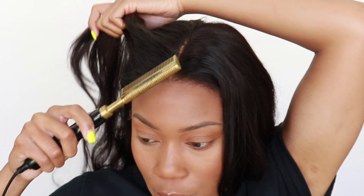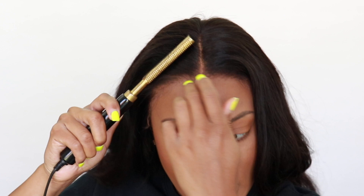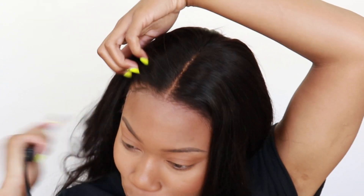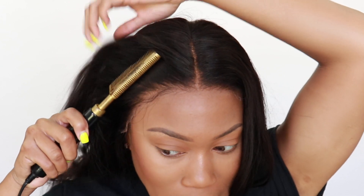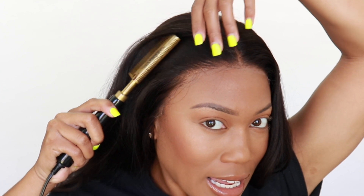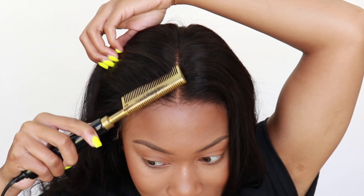You just want to lay down your hot comb in the direction that you want it to go, and you may have to go over it a couple times — don't be nervous about it. The cap will protect the heat from your head, but don't get too excited because it will go through. You guys, look at this freaking lace — this looks like it's growing out of my scalp.